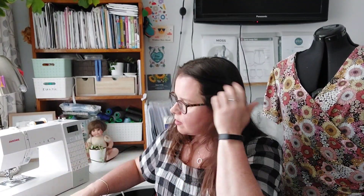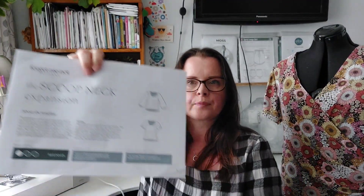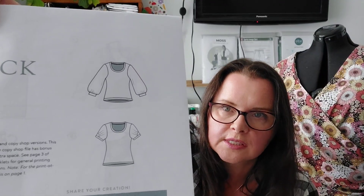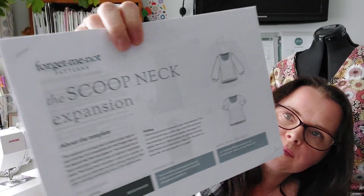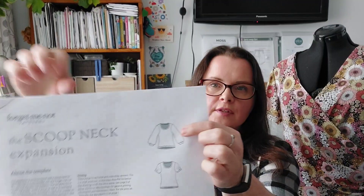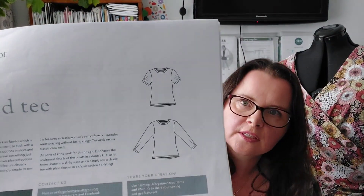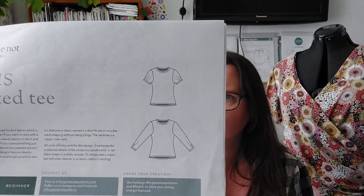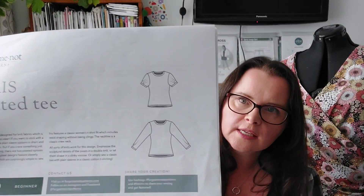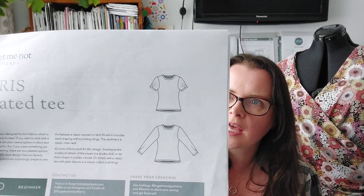So that was the Iris tee from Forget Me Not Patterns. I made the short sleeve version. I have the RST pattern and the scoop neck expansion pack. The original RST has a much higher neckline. It has four different options: a long sleeve pleat, a short sleeve pleat, a plain sleeve normal tee, and a short sleeve plain tee as well. I really love this pattern.